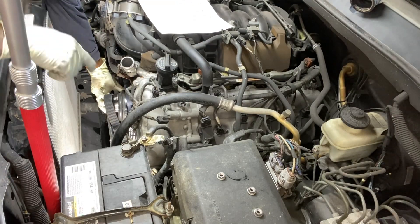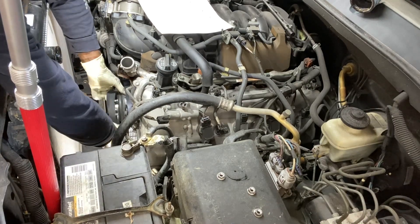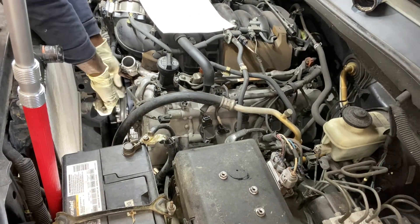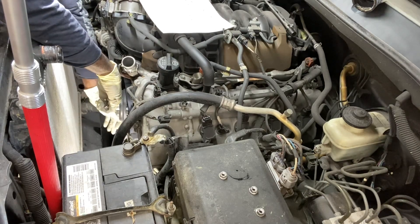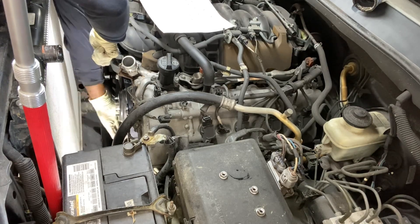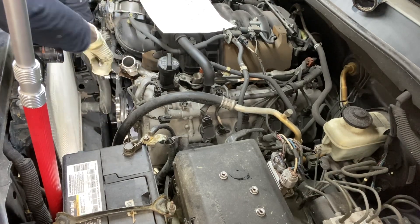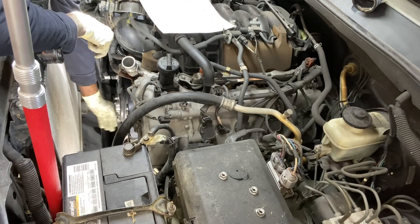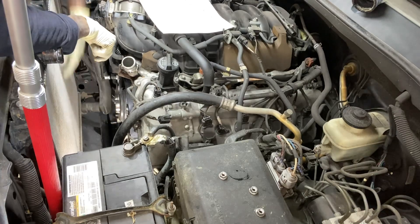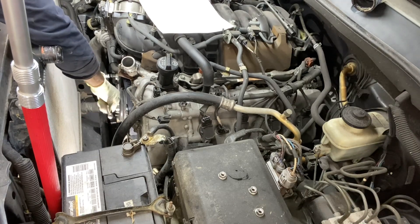I have the belt routed. I took the belt off the water pump temporarily — I'm going to extend and put it back on there. The reason we do this is so that it will keep the water pump pulley in place while we put the fan back on.